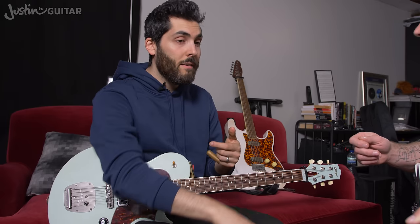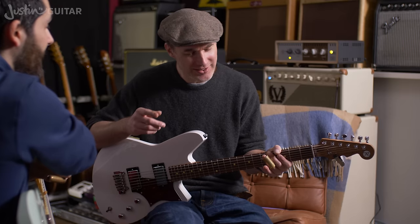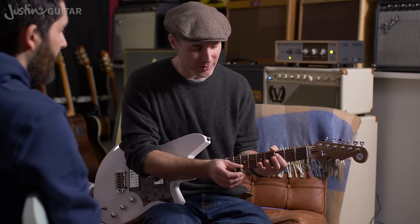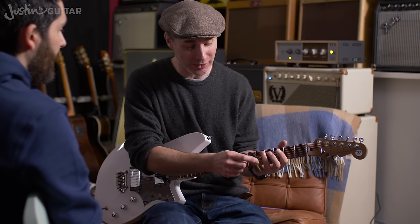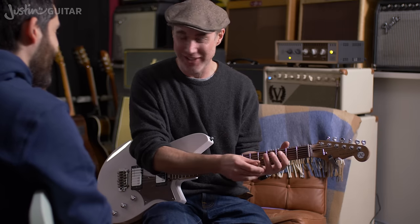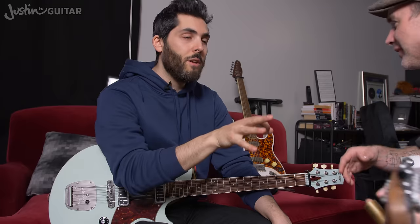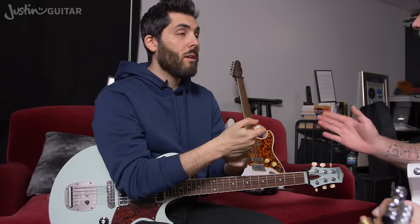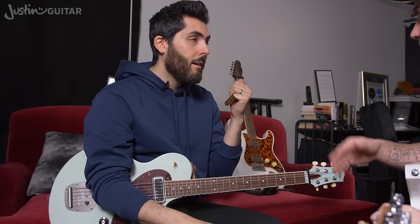It doesn't matter what finger you play on. A lot of my favorites play on the little finger, but my little finger is uncooperative — it seems to mean I can't use the other fingers. If I put the slide on my ring finger, I feel like I can grip it better and it's more controlled. There's no right or wrong. What works for you is important. Find a slide that fits snugly.